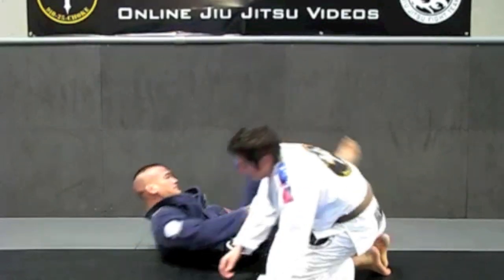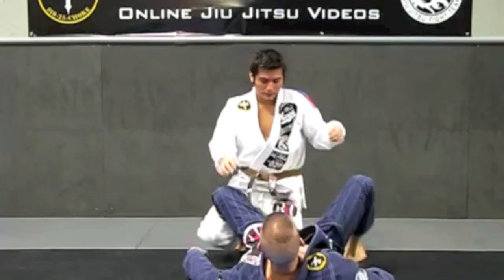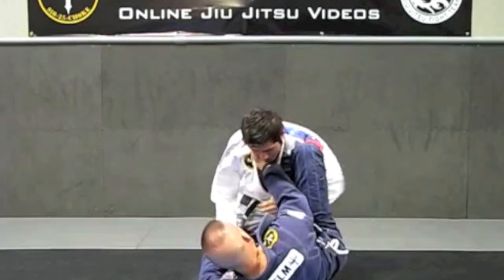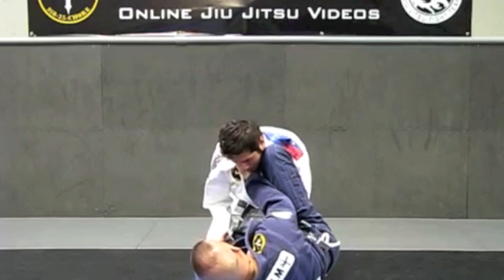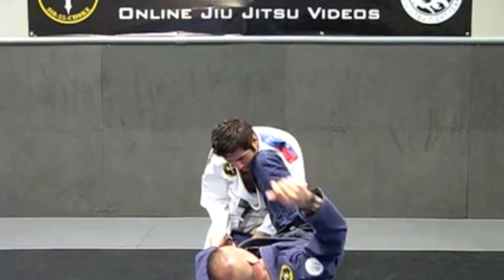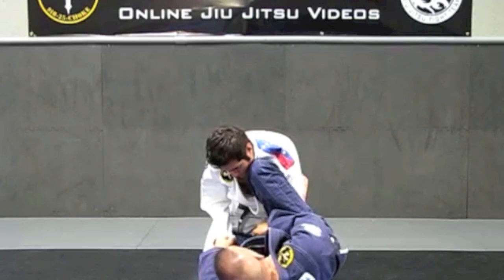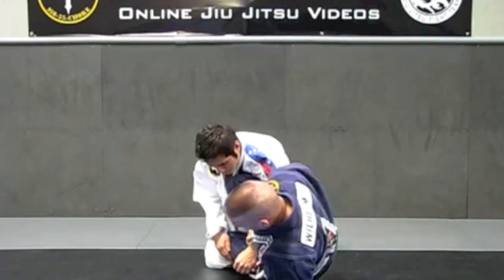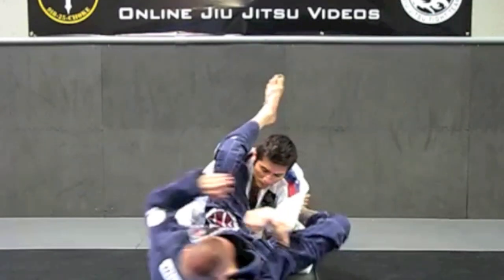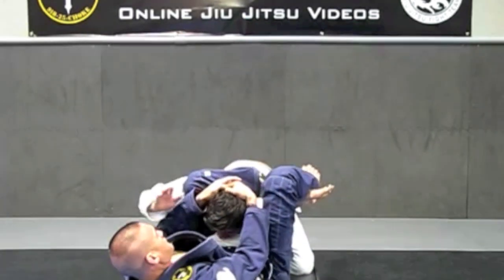From another angle — I'm here in 93 guard, controlling the collar, working for good position. Omar feeds his hand through. This hand right here is going to grab the sleeve, controlling it. I'm going to bring my body out, work my way to turtle position, do a shoulder roll, pulling the arm across, locking my legs, and finishing with the triangle.